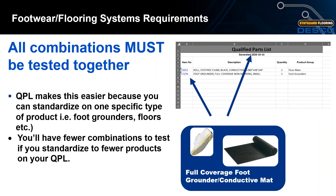An important thing to note is that all combinations must be tested together. Having a QPL makes this process easier because you can standardize on one specific type of product — such as foot grounders or your floors. You'll have fewer combinations to test if you standardize to fewer products on your QPL, which makes the process easier.